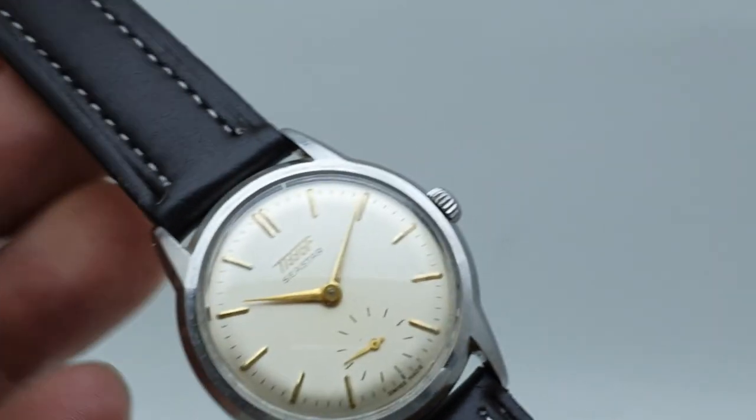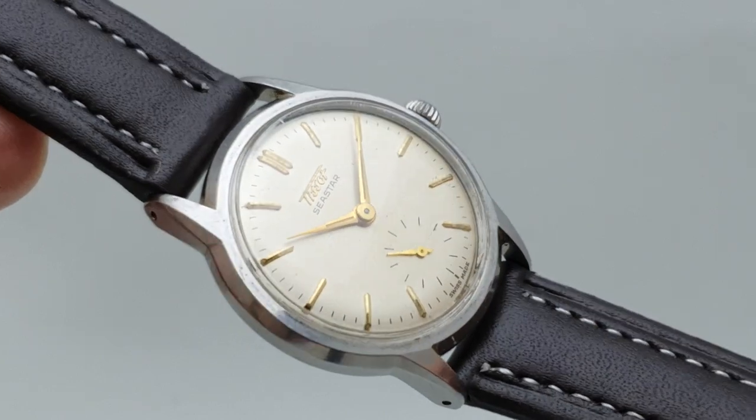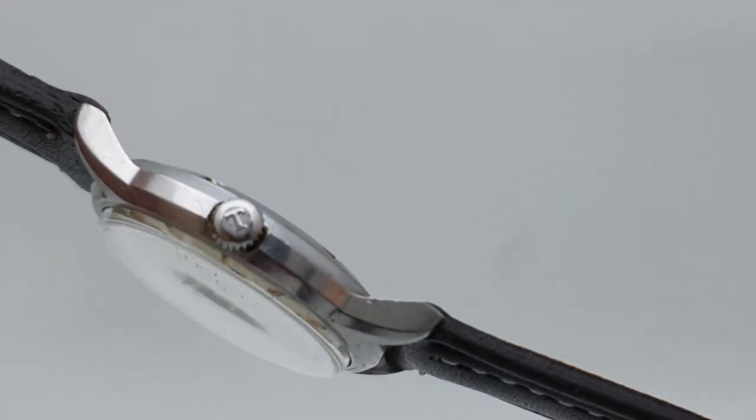Now, vintage watches from the 50s have some inherent flaws. They're too small, they're often plated, and they're often dirty because lots of people smoked and the cases weren't waterproof.